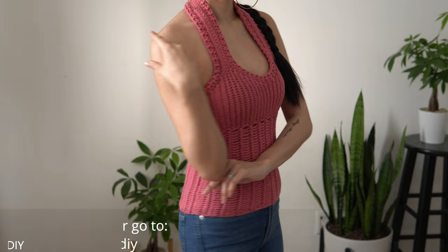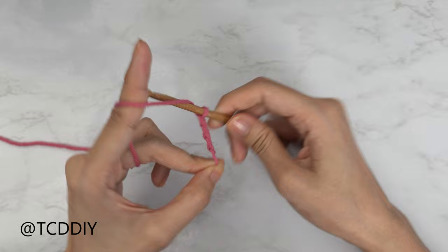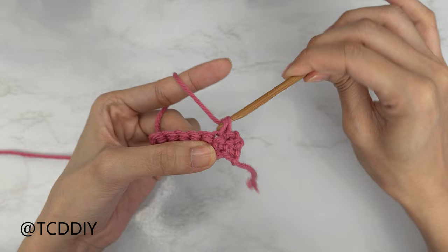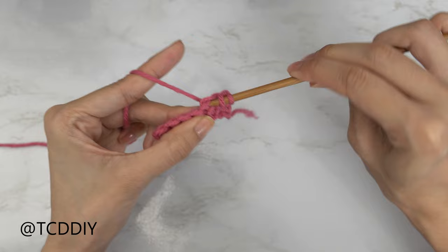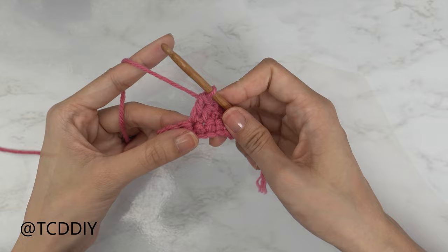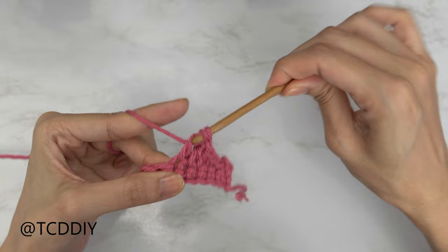We're using five stitches for this project: chain, slip stitch, single crochet, half double crochet, and treble crochet. This tutorial is for size small but you can adjust it for your size as I'll explain in the video. Let's get started.